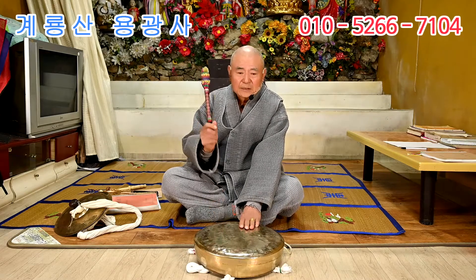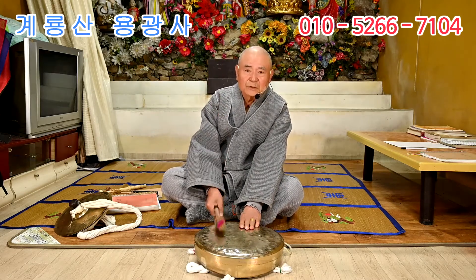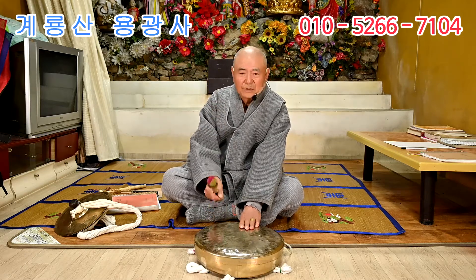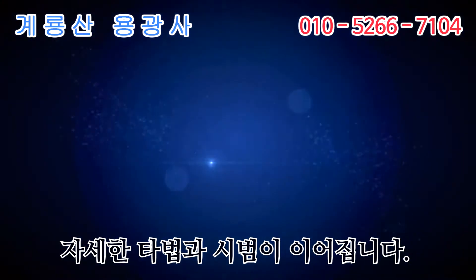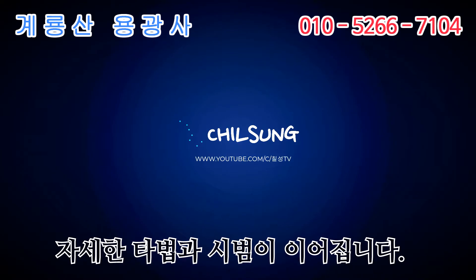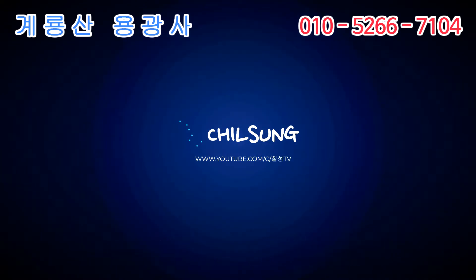생기복독 칠 적에 처음에 생기는 크게 쳐야 돼요. 생기복독 생기복독 생기복독 이런 식으로 하면 됩니다. 이제 손을 띄고 정식으로 보여드릴게요.